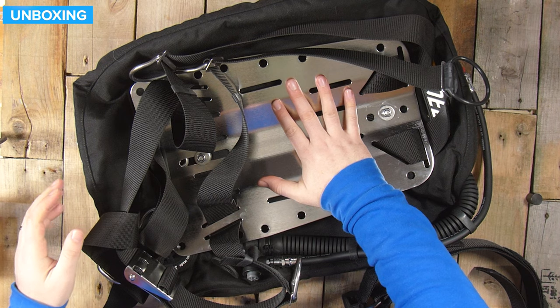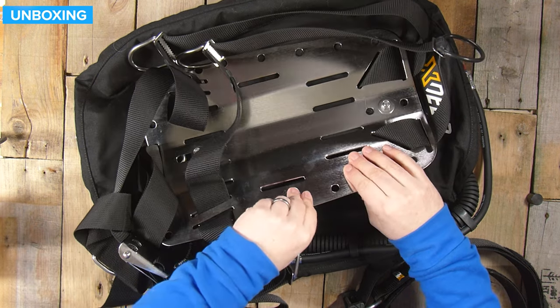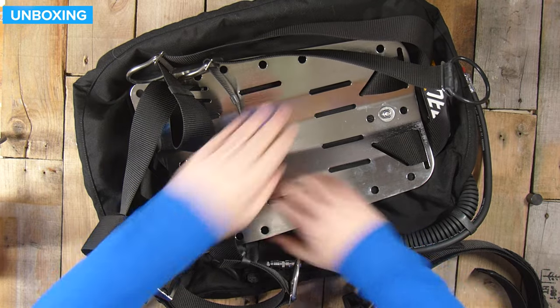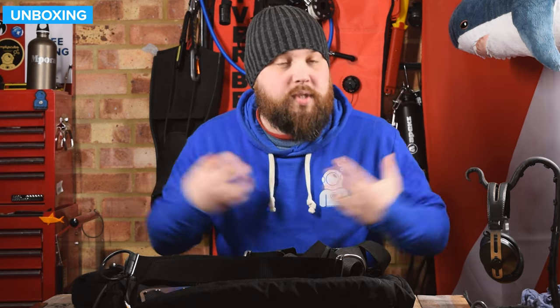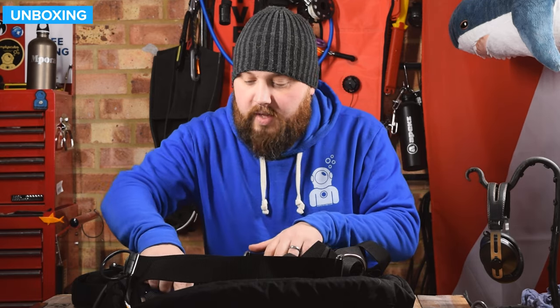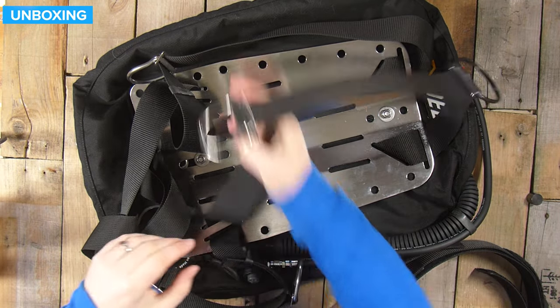So the BCD — the backplate itself — is stainless steel, very strong. This is like 3mm stainless steel, so it's got good strength and a good weight to it. Steel backplates are very good for adding trim weight quite close to your back. Whereas if it's a little bit further away from your body, it can have that tilt effect. When it's nice and close to your body, it is close to your centre of buoyancy. It has a single tank adapter, which is why it has these bolts fitted onto it.